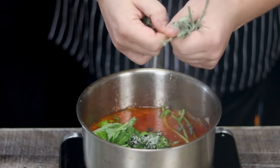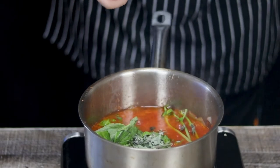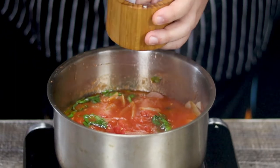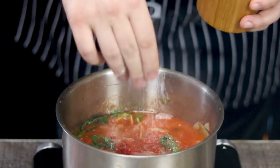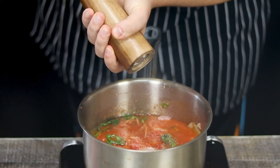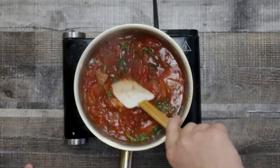Please subscribe to my channel and make sure to hit that notification bell to get notified about my new and delicious videos. Season it with salt and freshly ground black pepper. Mix it and let it simmer on low heat for 30 minutes. You don't need to add any water or stock — just keep it as is. In this case, simplicity is the key.